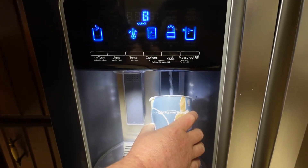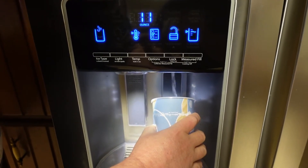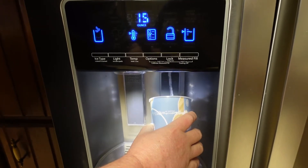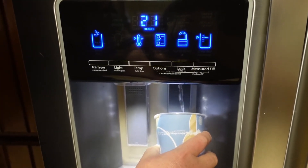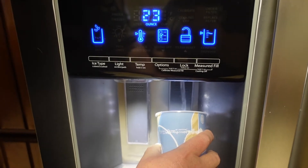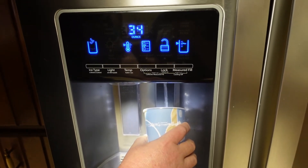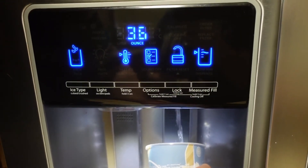Getting the air out. This sort of confirms that it is a brand new filter — the air is purging its way through. How much water should be purging through this system, or is it just until the air clears?